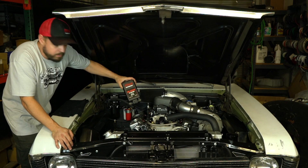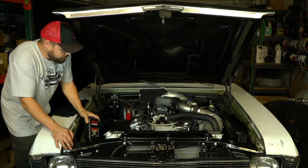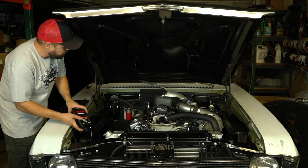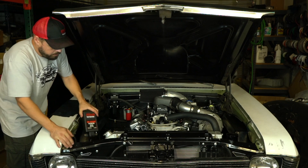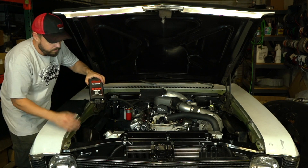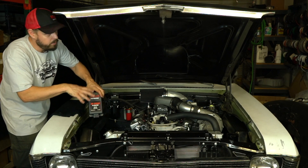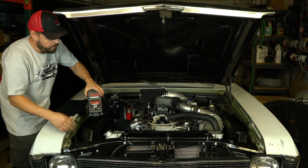Don't mount it on the engine — it vibrates too much and is too hot. Any position where the harness can still reach the distributor and the ignition coil should be suitable. Just try to make sure it's not exposed to road debris or falling water, such as when washing your car or from rainwater.